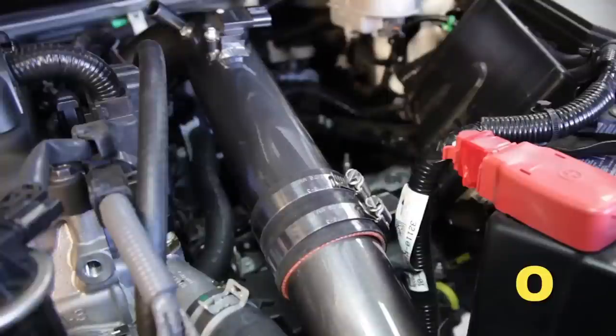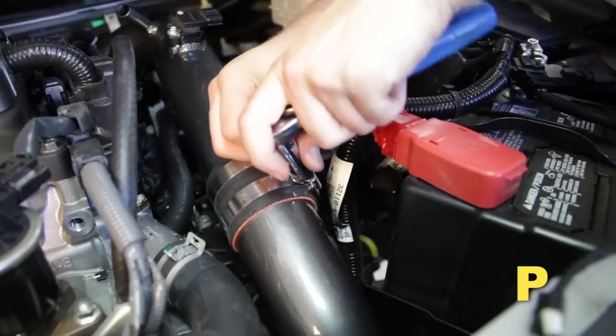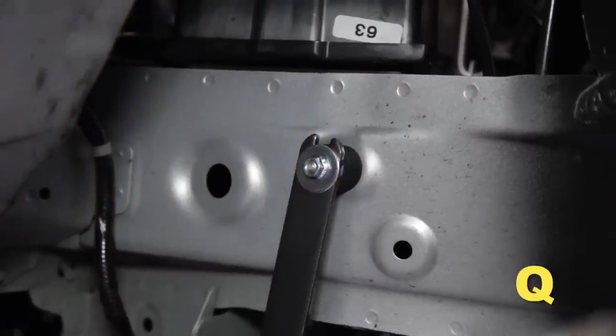Align and adjust the upper intake tube for clearance, then tighten the hose clamp on the throttle body. Tighten the hose clamp on the lower intake tube. Tighten the nut on the lower intake tube.